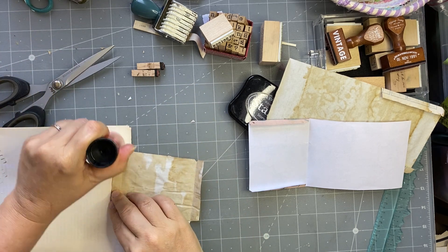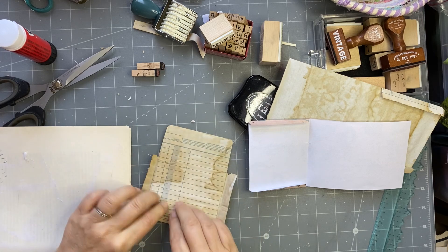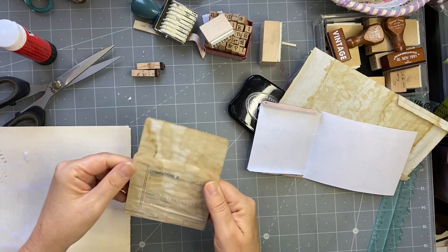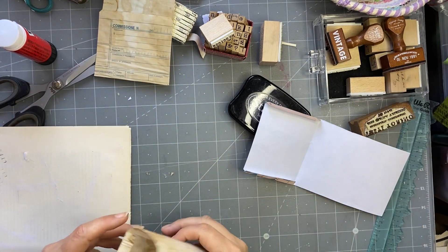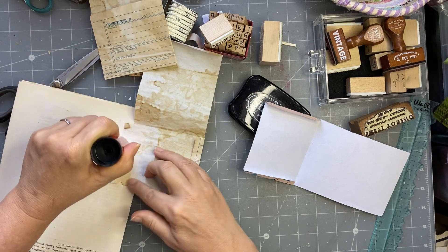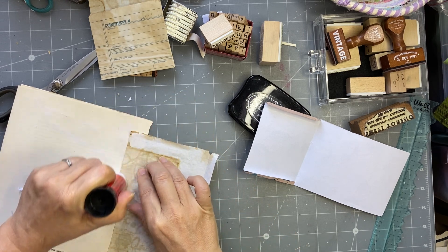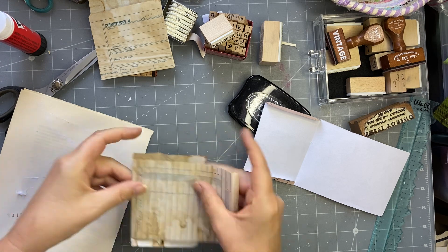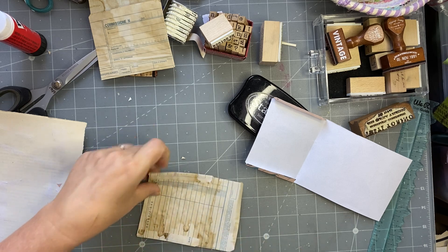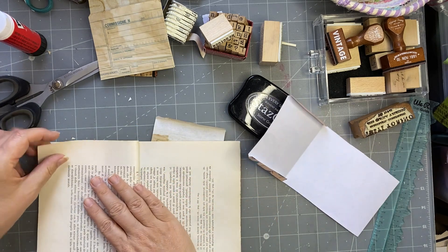These ones I can glue because they don't need any collaging on them — there and there, and that just folds around the back. It's a bit crooked but okay, so that's that one. We'll do this one.